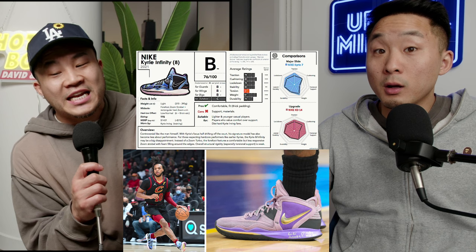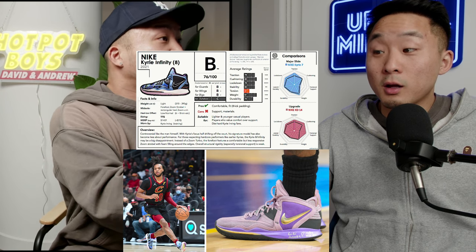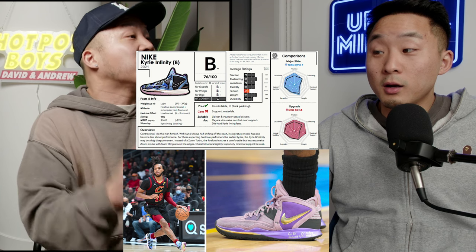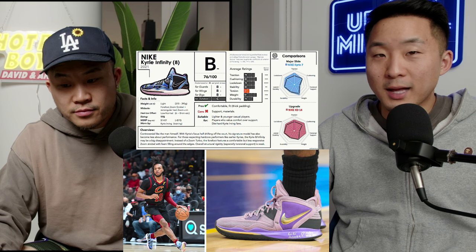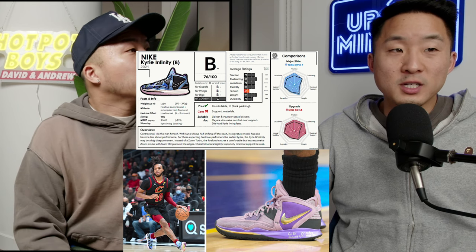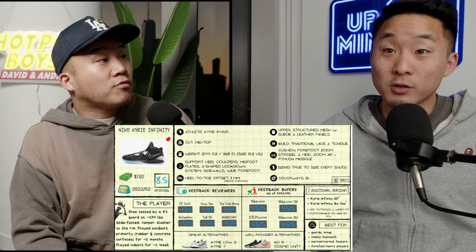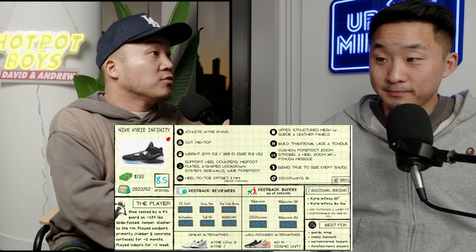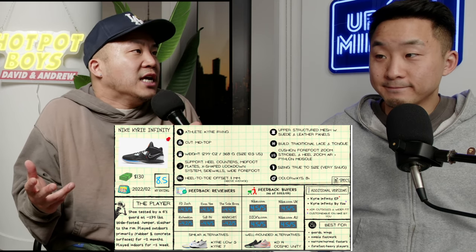We're talking about the Kyrie Infinity EP — the wide foot version. Have you seen any shoe worn more recently than the Kyrie Infinity? It's such a popular shoe — a very go-to sneaker. You can probably get a pair for 90 bucks right now. You're going to get Zoom in the heel and Zoom in the front. It's really flexible for any non-pro player and gives you everything you need.